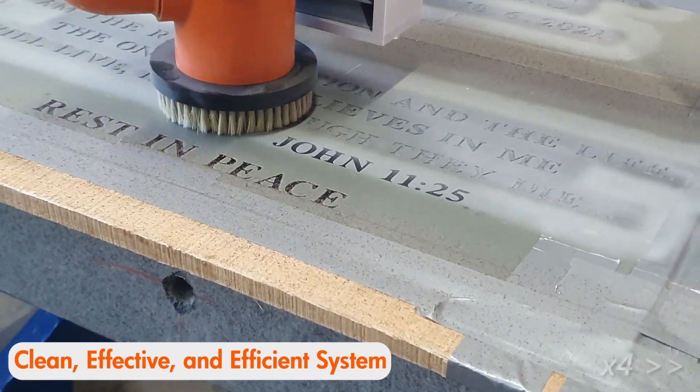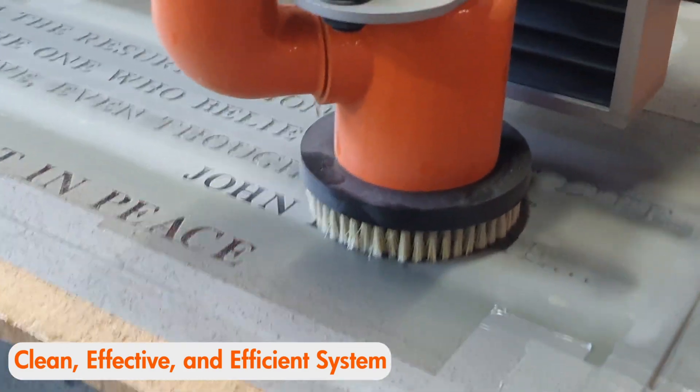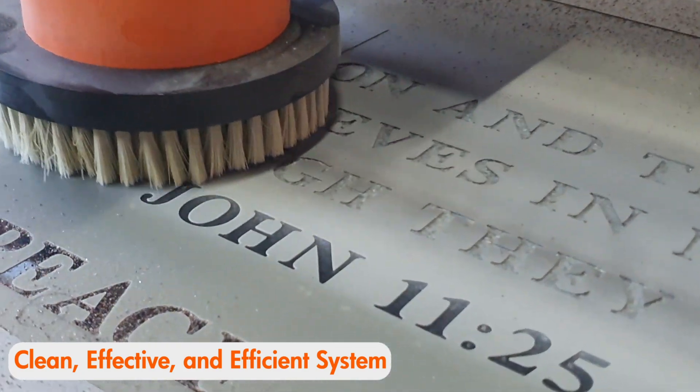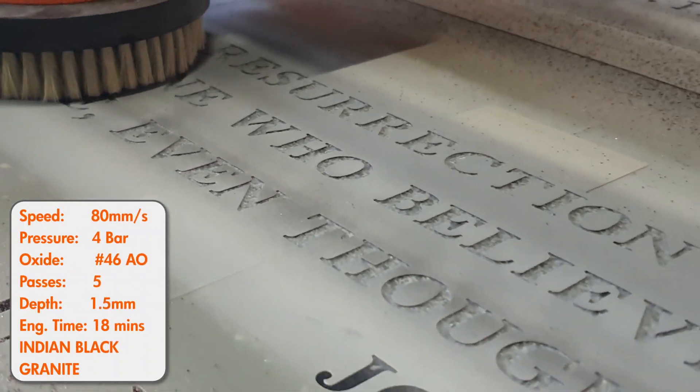The spent abrasive is immediately and efficiently vacuumed up and sent through a double filtration system to keep your abrasive clean and sharp. This means money saved on contaminated abrasive and better cutting power of your recycled abrasive.